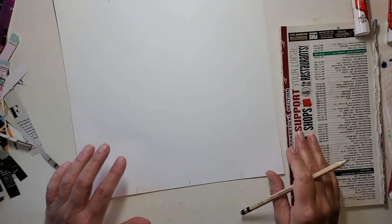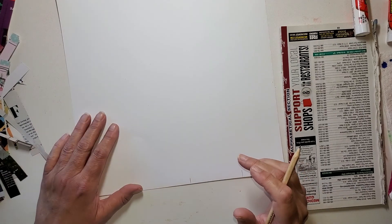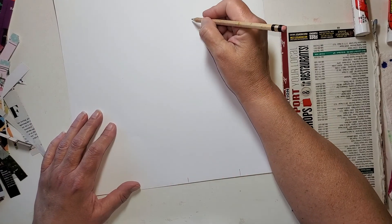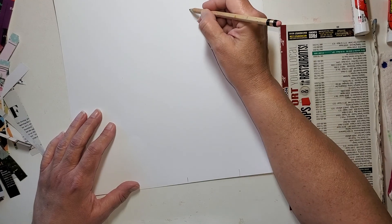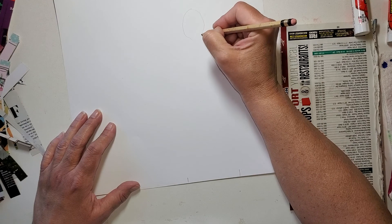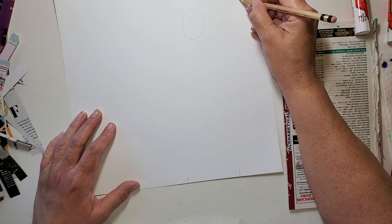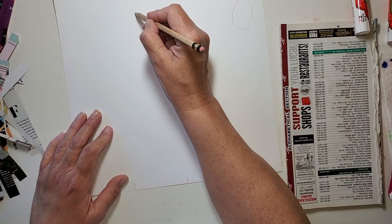So four heads is what I need to draw. I'm just going to get the ovals in here. I'm going to start here and just get an oval like that. Okay, so that kind of gives me a bit of a landmark. Yeah, they're crickety-crickety; it doesn't matter.